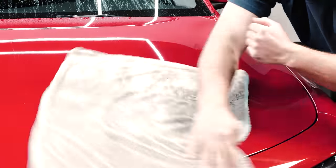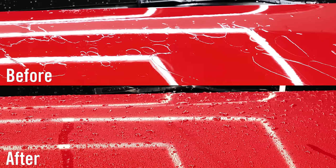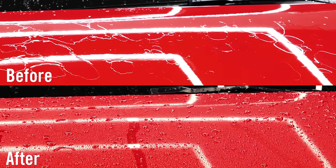After a quick dry, your car is left with a smooth layer of glossy wax that provides all the shine and protection of a traditional car wax in a fraction of the time.